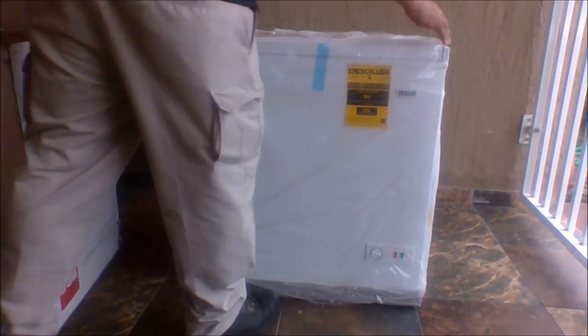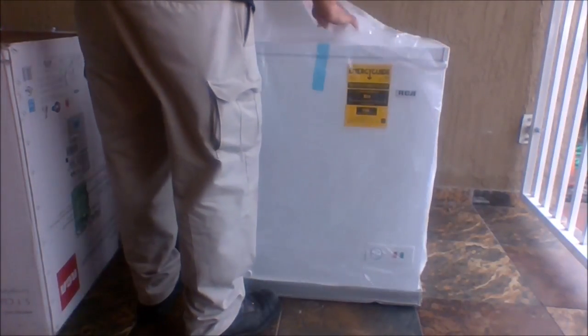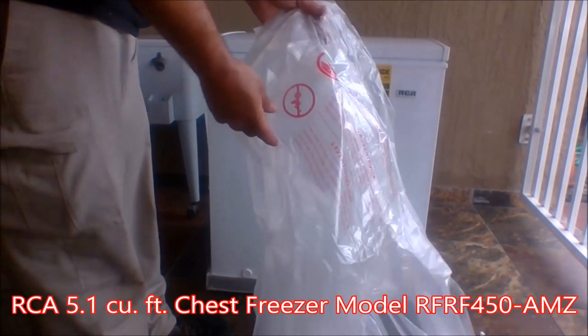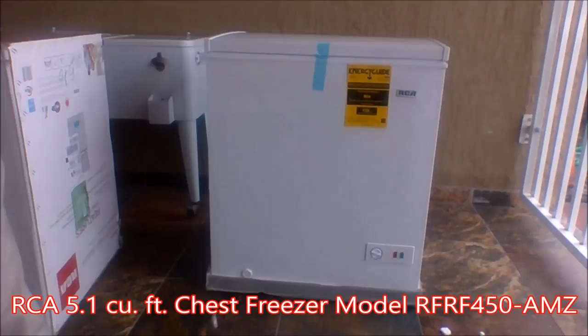There's also a large piece of plastic that covers the item. You need to remove that, and as you can see on the plastic itself, there are some warnings to please discard and throw away.